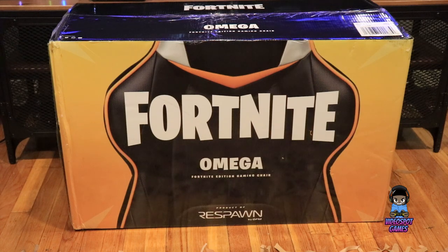What's going on YouTube? Welcome back to VideoSpark Games. Today we are going to take a look at the Fortnite Omega XI gaming chair from Respawn. Now I'm not usually a big fan of gaming chairs, but my son AJ wanted this chair, and from what I've seen online so far, I'm starting to understand why gaming chairs are so popular.